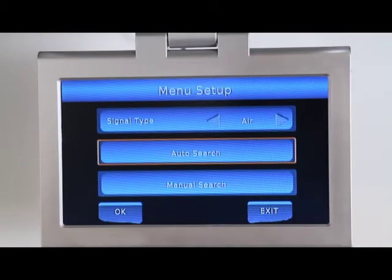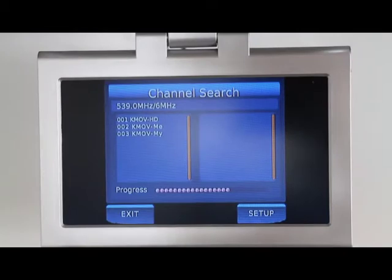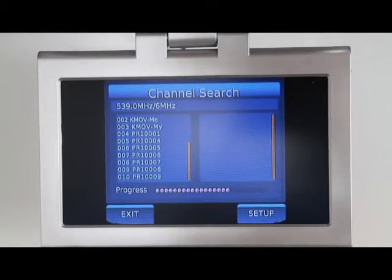After the signal type has been selected, navigate to auto-search and press enter. The channel search will begin automatically. As channels are found, they will begin appearing on the left-hand side of the menu.